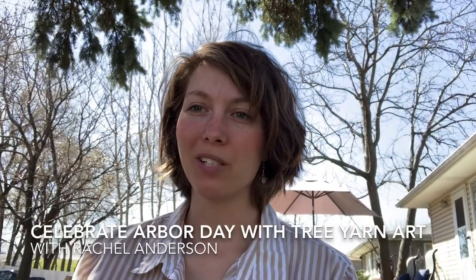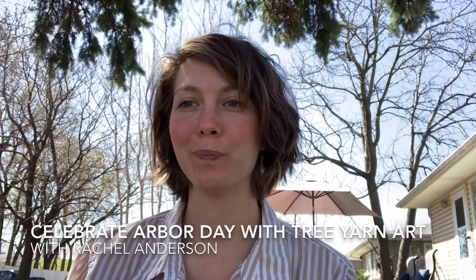Hey, it's Rachel Anderson with the Nebraska Forest Service and the Nebraska Statewide Arboretum, and it's Arbor Week this week, so I'm going to show you how I like to celebrate trees at home. Now you may have heard of planting trees to celebrate Arbor Day, but I do something a little different. I have a lot of trees in my yard and I want to show them some love.